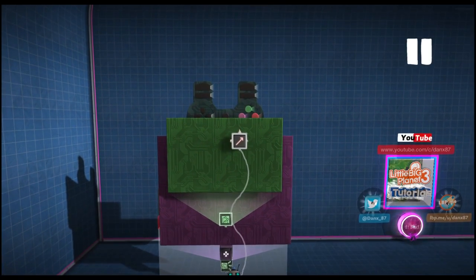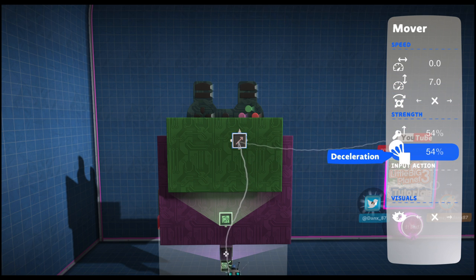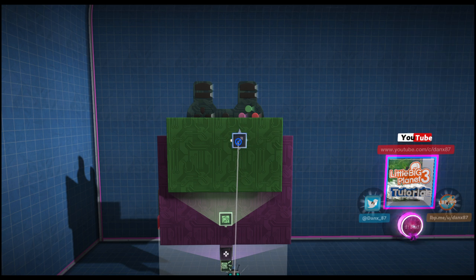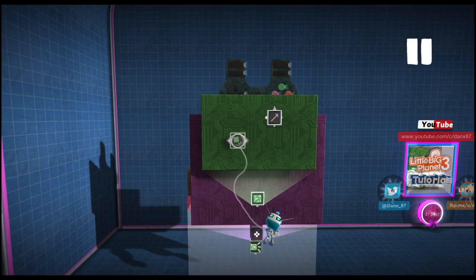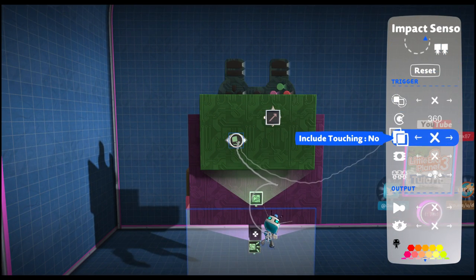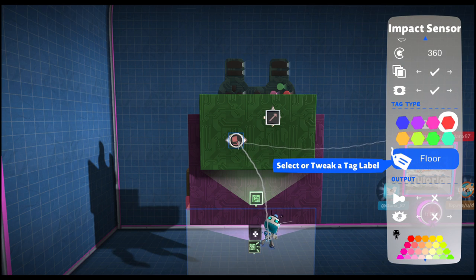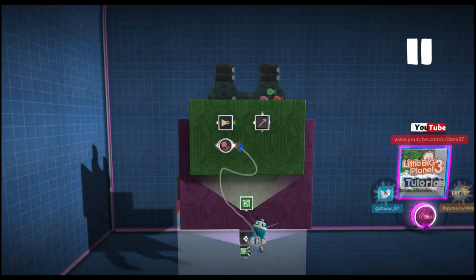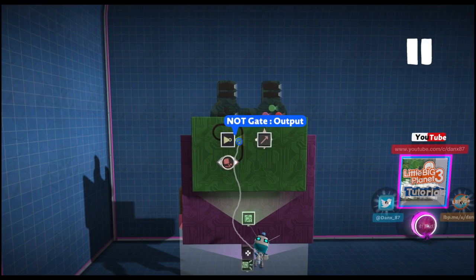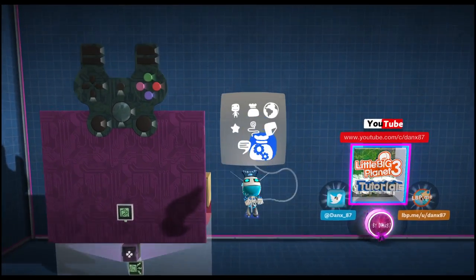First up, what we're going to do is create gravity itself, so we're going to get a microchip and place it in the controlonator. We are then going to grab our mover and set this mover to 0 left and right and +7 up. Then our deceleration and acceleration to 55%. Then we are going to grab an impact sensor and change it to allow touching, so include touching to be required with a tag, and our tag is going to be the red floor tag. Then we are going to grab an inverter, a NOT gate, and place the output of the impact sensor into the NOT gate, and the NOT gate output into our mover. For now we can leave our gravity alone, so we can close down that microchip.